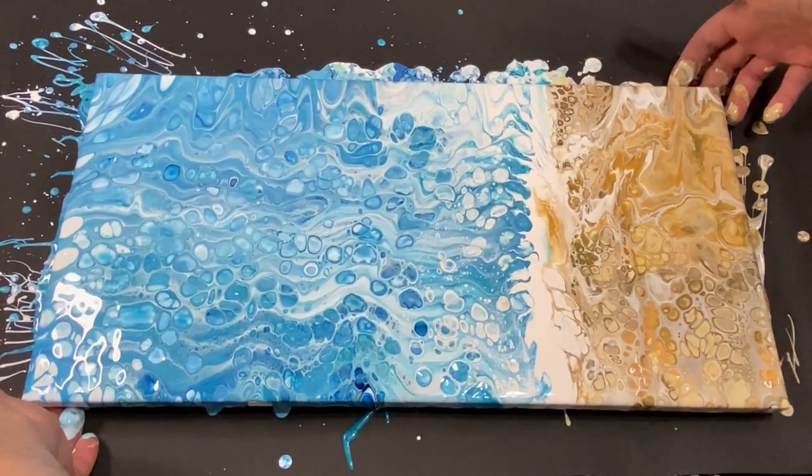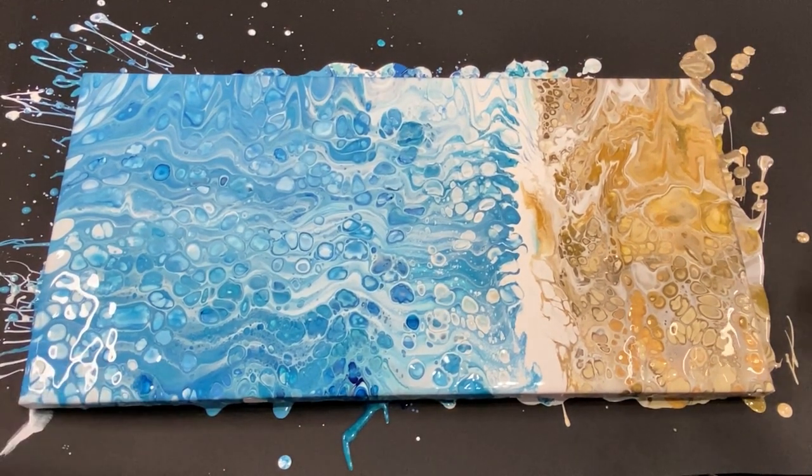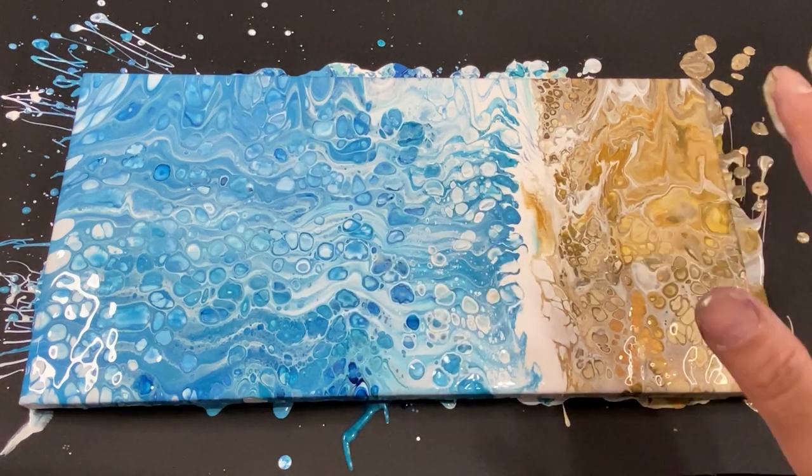Let's put her down and go in for a close up. There we go, I think she's down. Beautiful! All right guys, let's go in for a close up and I'll see you guys tomorrow — have a good night!